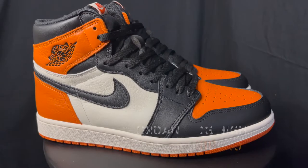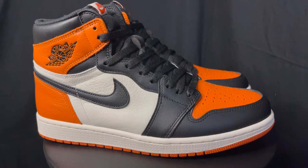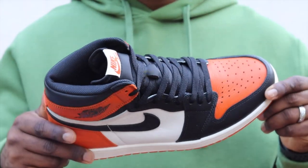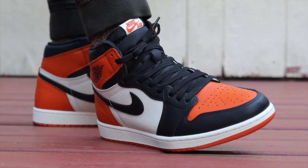Yo what's up everybody, it's General315 back again with another sneaker review video. Today we got a LJR batch Shattered Backboard 1.0 from my guy Trader Joe's — he came through and sent these over for a review. We got it here in front of us ready to break it down.